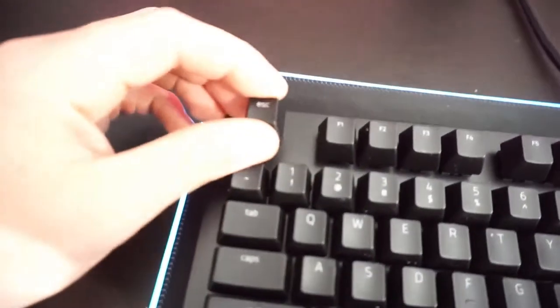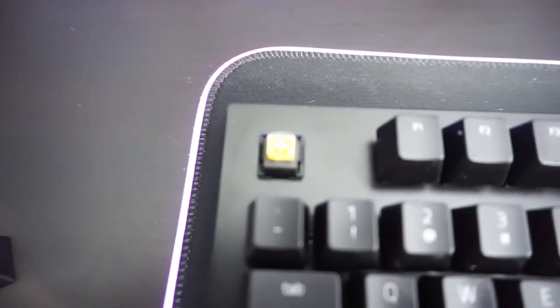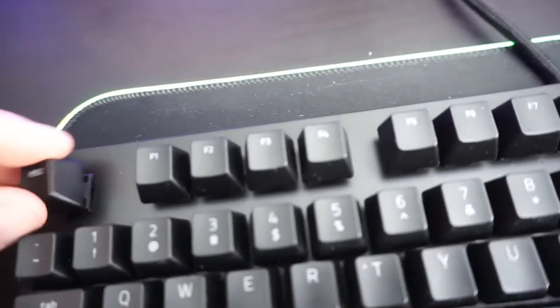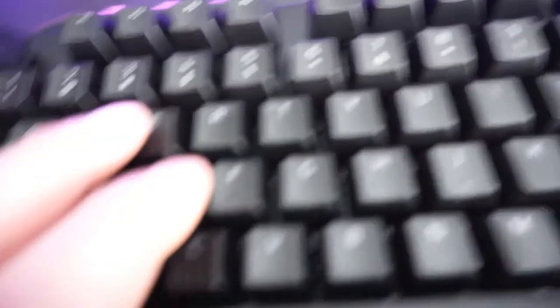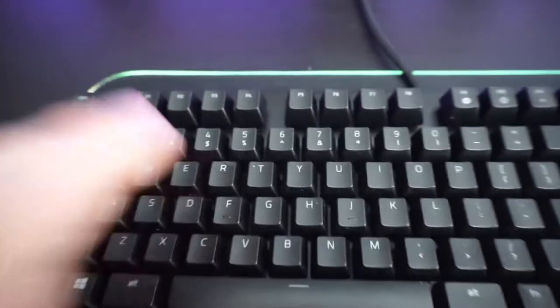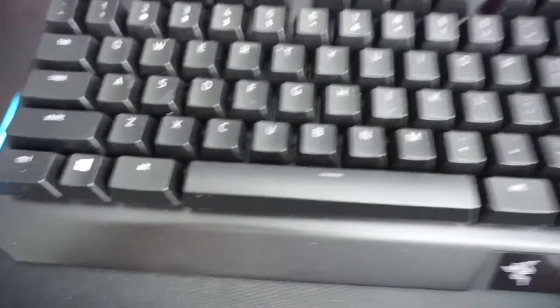Alright, so here's the yellow switch that was on here — here it is. You can just put it back on whenever you like, push it down and there it is. Here's the clicking test of it.